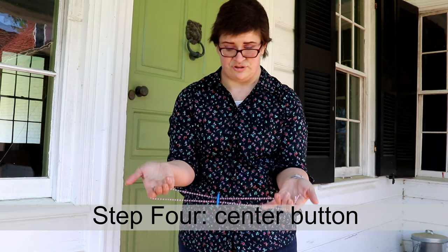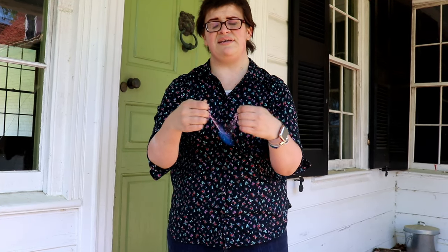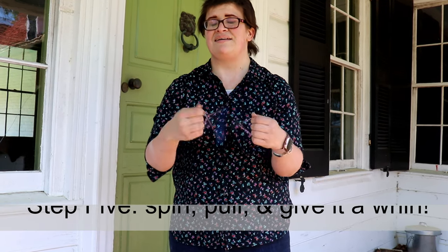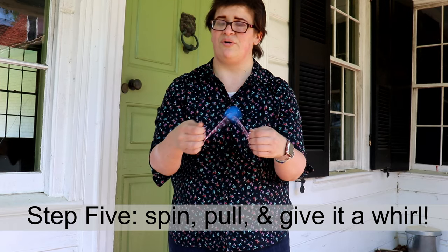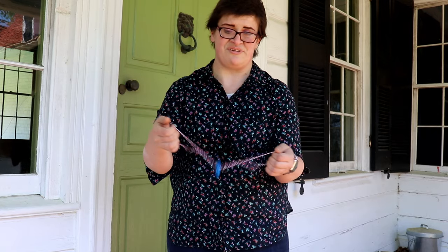Then when you're ready to go, it should look like this. You just start to spin it away from you until the string gets really tight, and then you pull. It can take a few tries for the string to cooperate, but after a while you'll have this thing buzzing in no time.